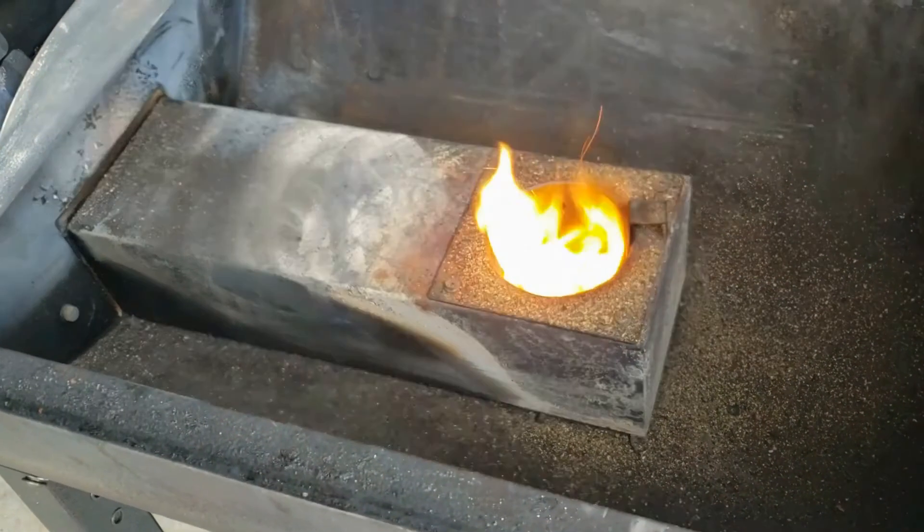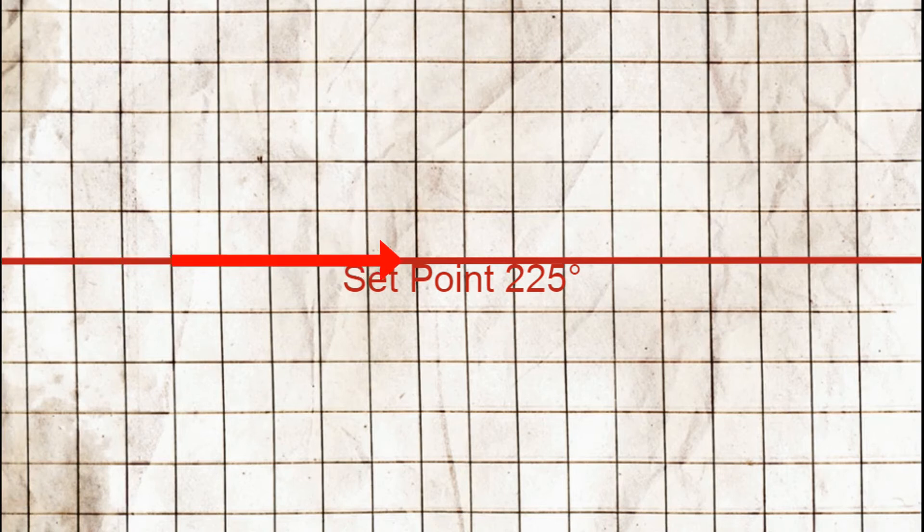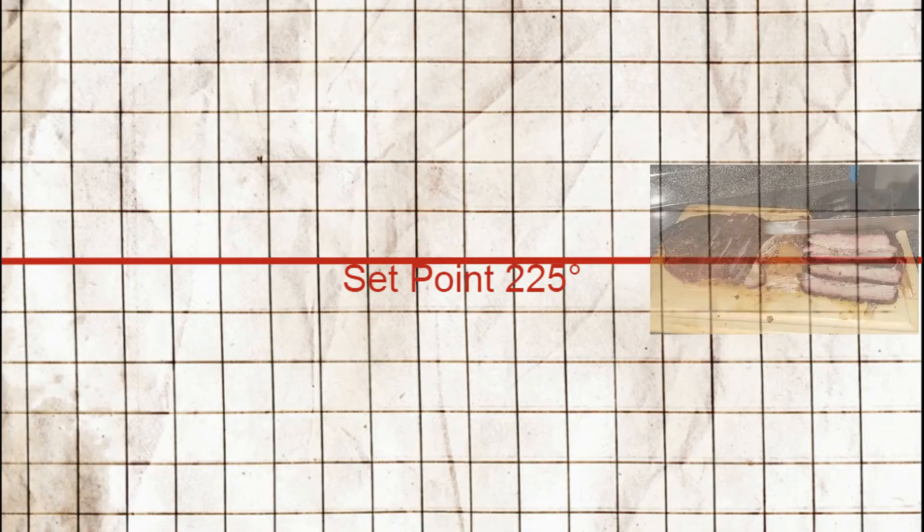This is going to save you money on pellets in two ways. First, each pellet that gets into your burn pot burns efficiently and creates the most heat it can. Second, when you cook meat at a steady temperature it cooks more quickly, saving you money on the pellets you would have otherwise used to continue cooking.